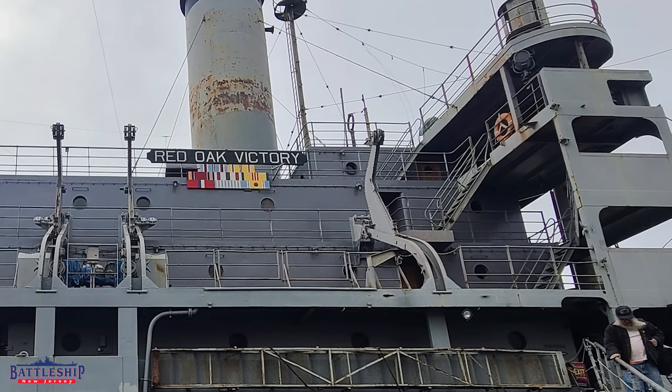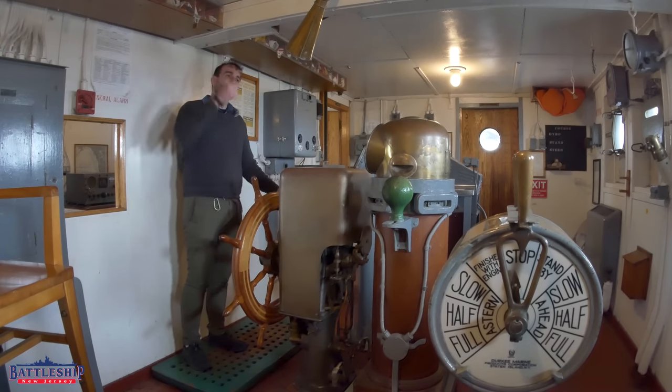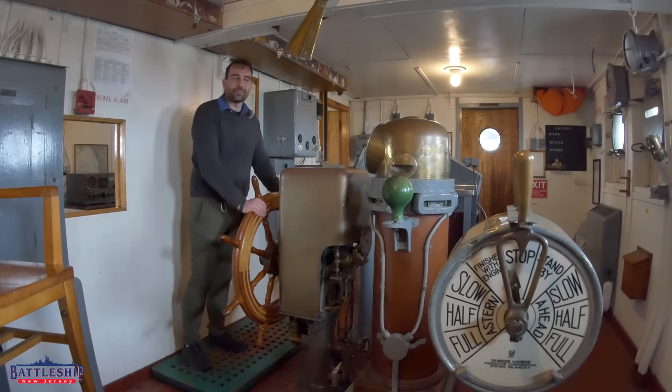She is a museum ship that is in the process of getting her boilers and turbines running so she can get underway again, but you can still come on board and visit her now. There's a link in the description below for their hours of operation.